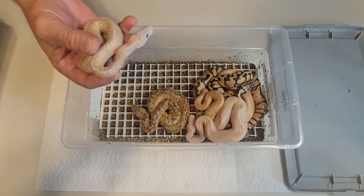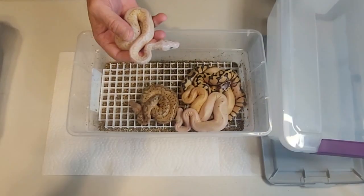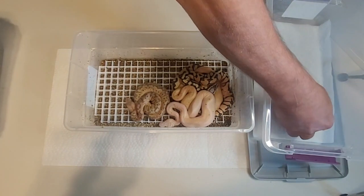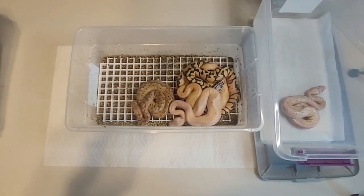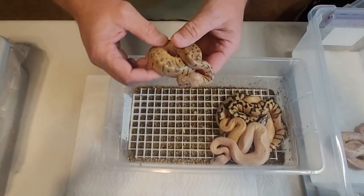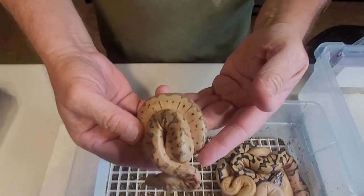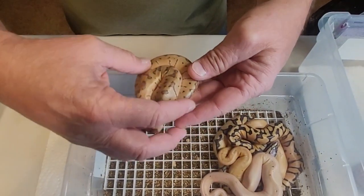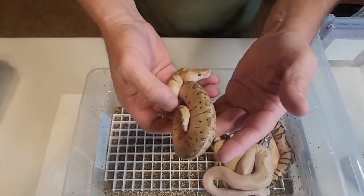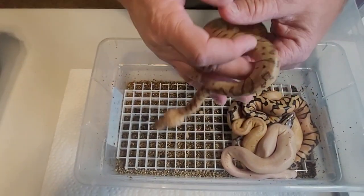We're going to be putting these aside — the box is already prepped. Get them out of there. Next one is a pinstripe — another clown. Pinstripe clown.